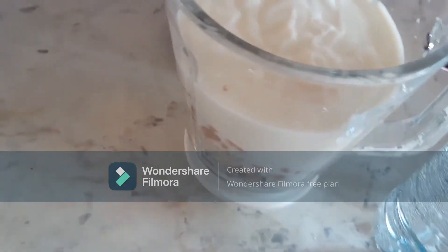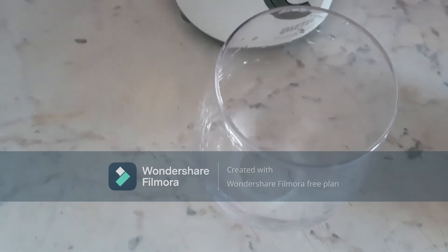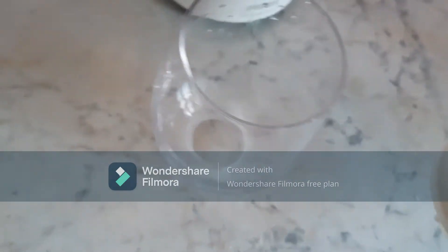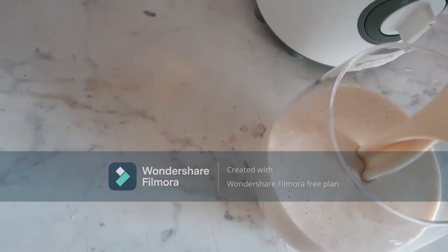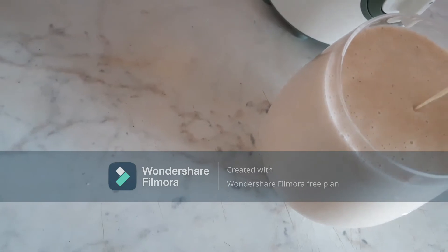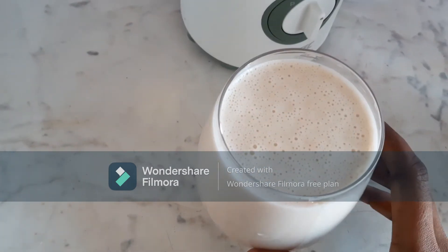So let's add everything to the blender and blend. This is it — it can serve as your breakfast. A glass of it like this can go a long way; you can add ice to it if you wish.